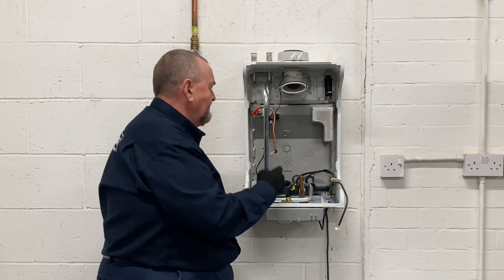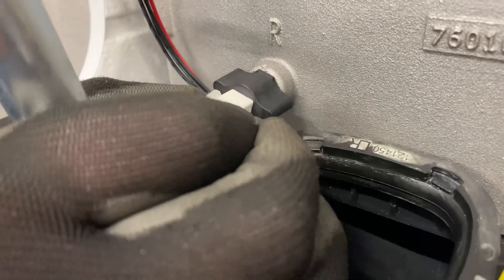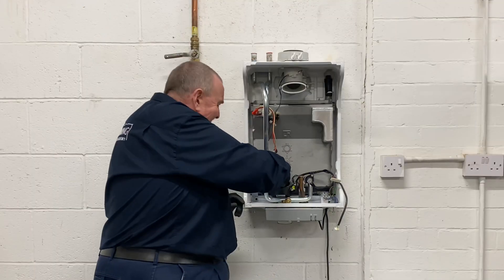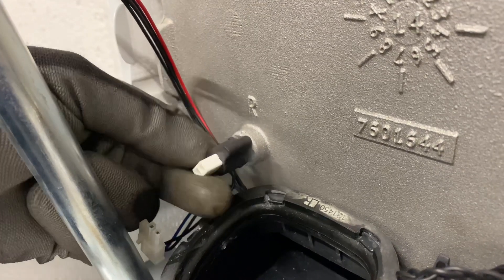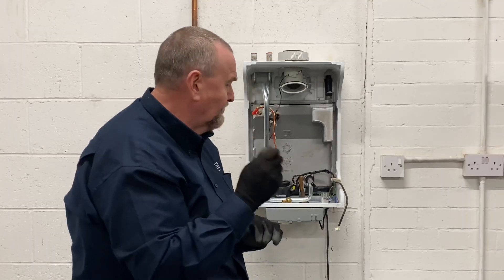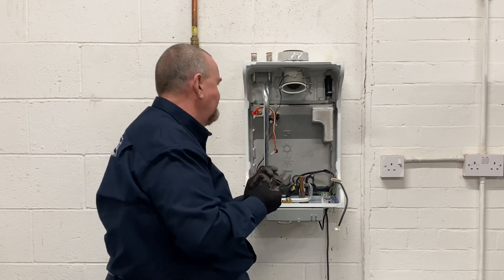This particular heat only boiler has two thermistors — one on the flow and one on the return. Some heat only boilers may only have a flow thermistor. These thermistors are colour-coded: the return is on blue and black wires, and the flow is on red and black wires. They're in dry pockets, so it's just a case of unclipping the little clips — they've got little ledges. I'll take the return one out so you can see it. It's just like a little thumb clip. If it is tight, you can get an adjustable spanner across there to give a little bit more leverage without damaging it.